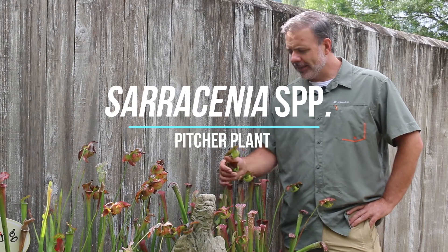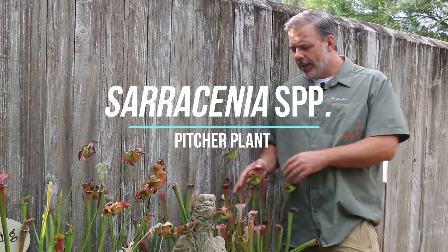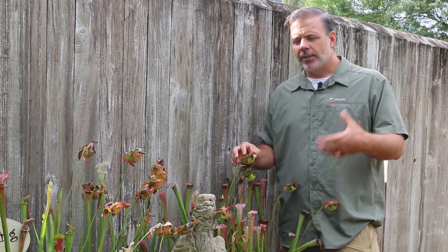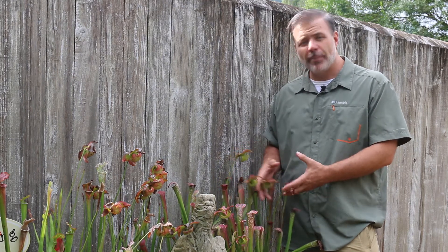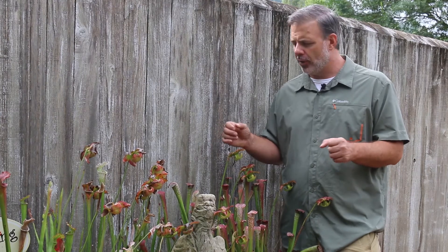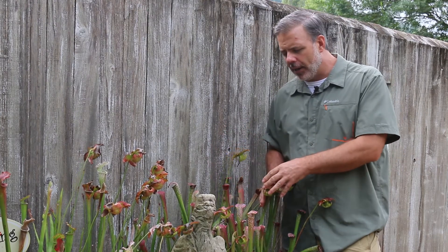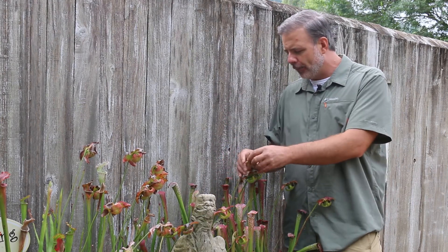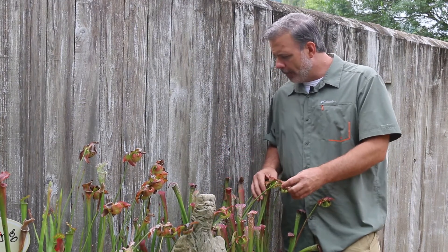Hey there, plant gang. Saracenia species — there are some different Saracenia that are native to the southeastern United States, including Saracenia Flava and Saracenia Rubra. Saracenia is a group of carnivorous plants native to primarily the southeastern United States, native to those Piedmont bogs and different areas that are wet, but quite beautiful.